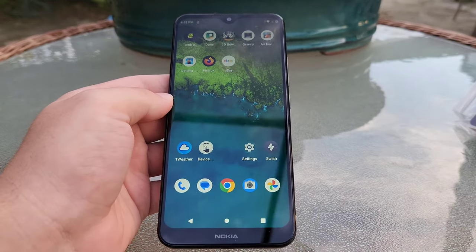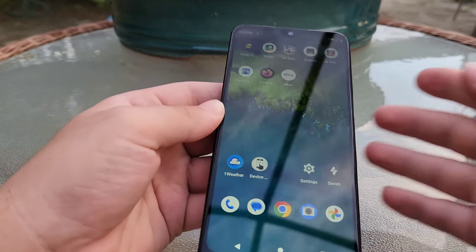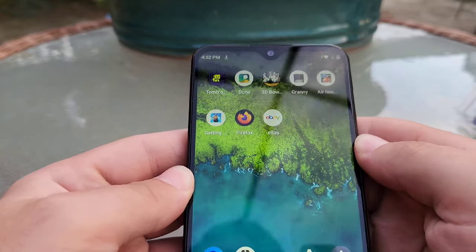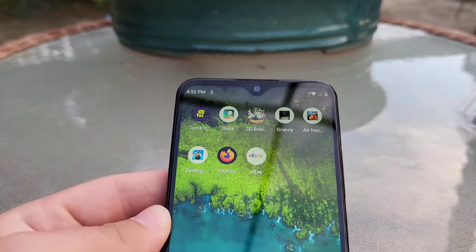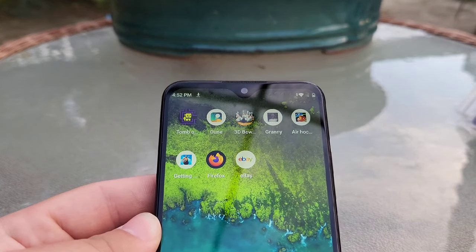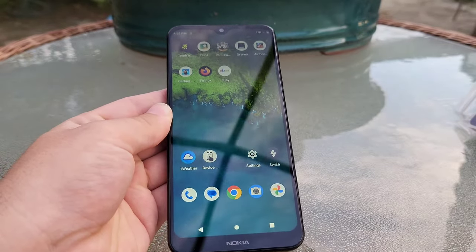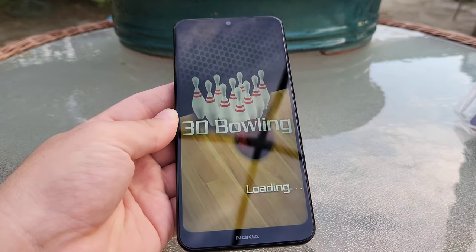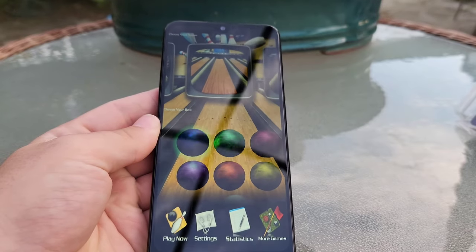Now with that being said, let's go ahead and try to open up a very simplistic game. These are both so old that they've run on Android 2 devices — at least when I last checked. So if they do not run here, I'm going to be insanely surprised. Let's try 3D Bowling first. Can you tell these are made for super old phones? Look at these graphics — this is wild.